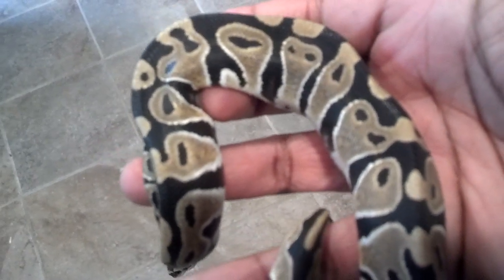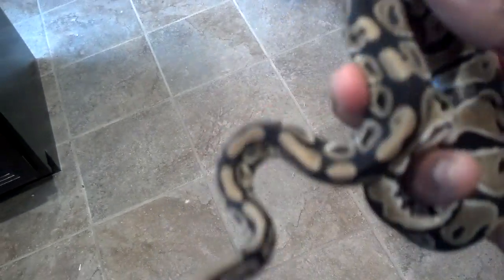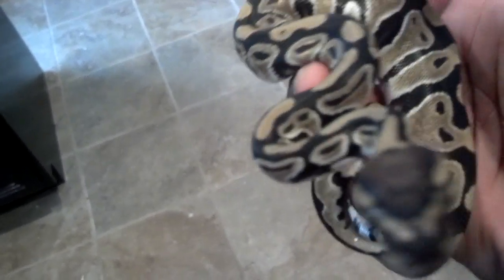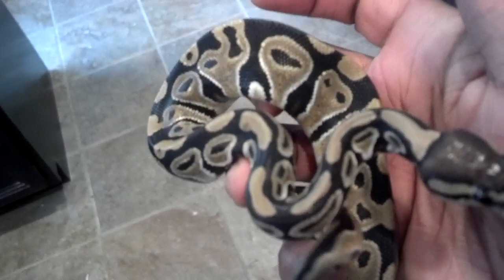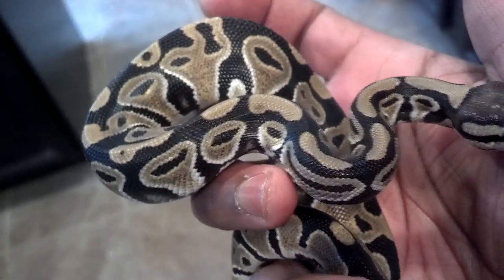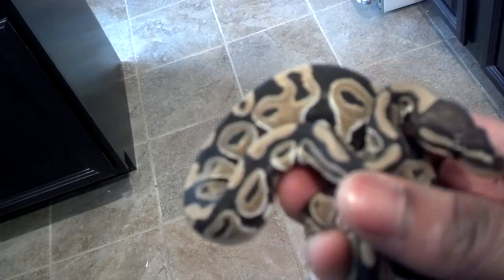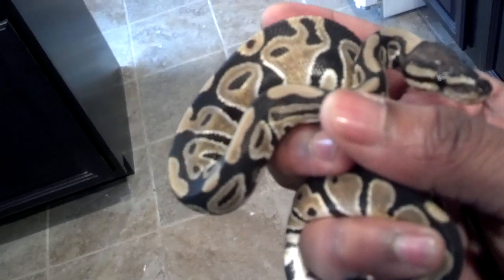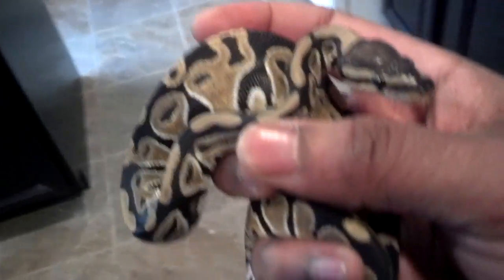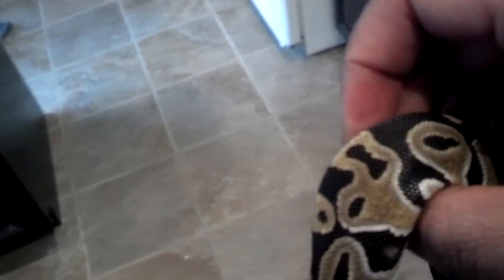This is what it used to look like — jet blacks, deeper caramel tone, not really that much blushing at all. There's like no blushing — this is how daddy used to look. Hopefully this little guy will prove out to be heck clown, and the bonus will be heck ghost, but the odds on that are pretty strong. As long as I get that clown gene I'm happy.